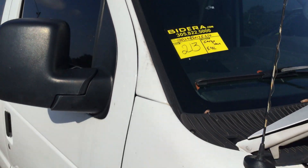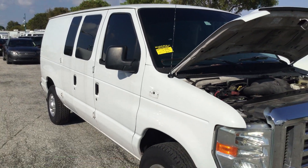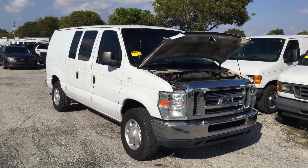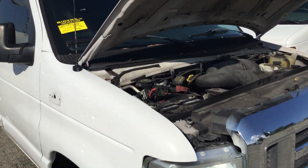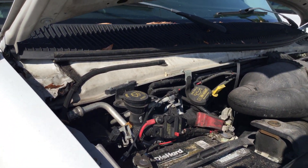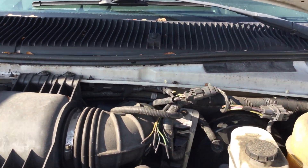Lot number 213 is a 2013 Ford E250 cargo van. This one has a hundred thousand miles. The 5.4 liter V8 sounds good. The motor has been running for just about an hour now. It idles smooth and revs up nice.